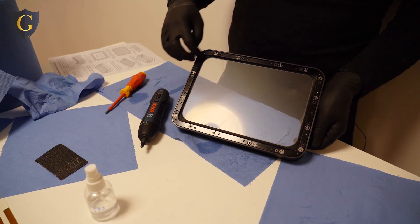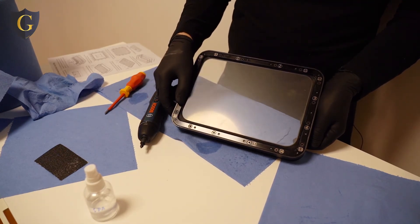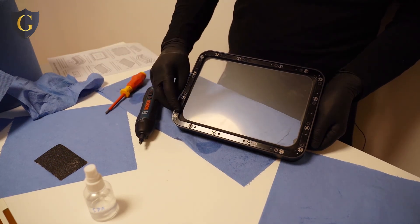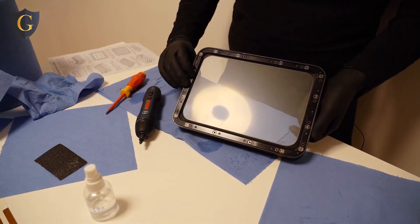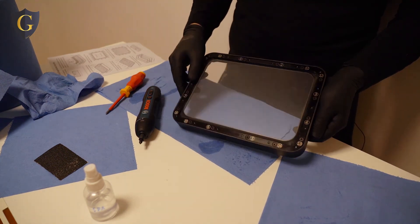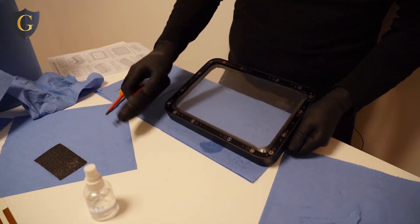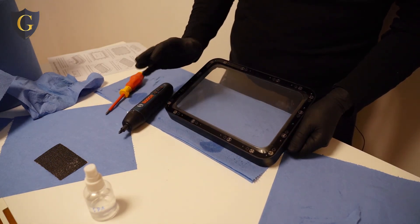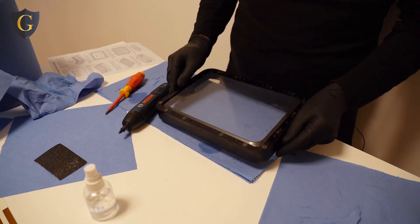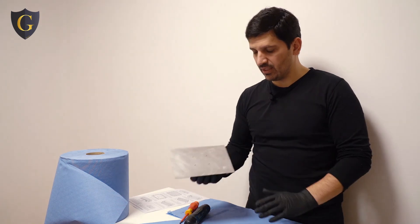Inside we have this rubber that acts as a sealant. If you apply too much force on the screw, it will damage the rubber and the seal. So it is very important to screw with a certain amount of force — not too much.